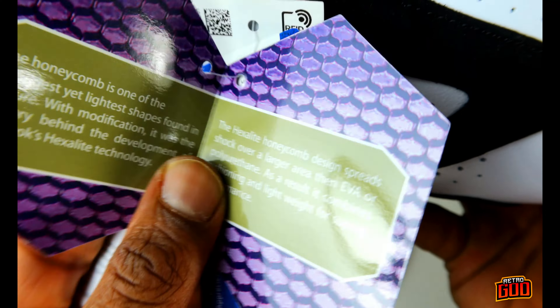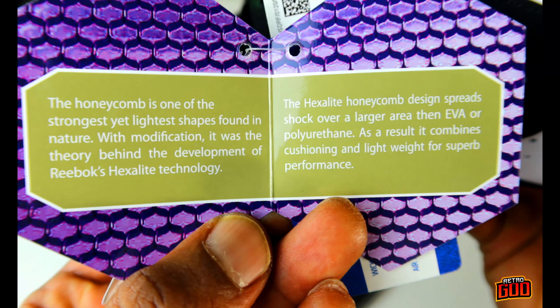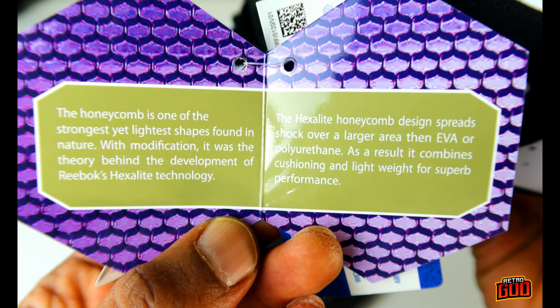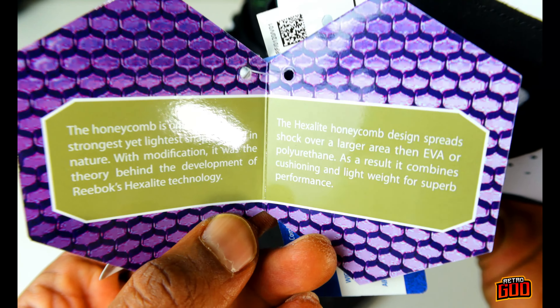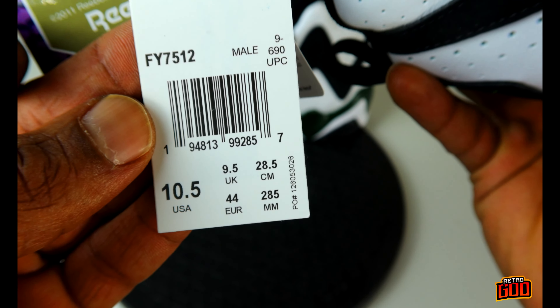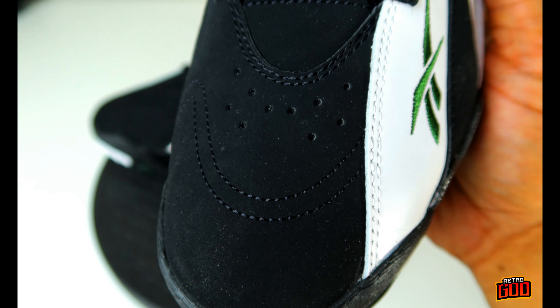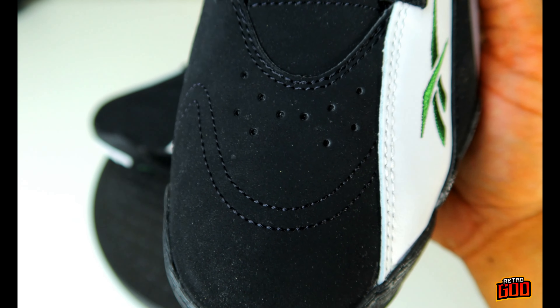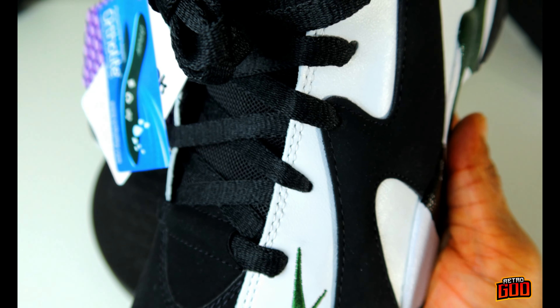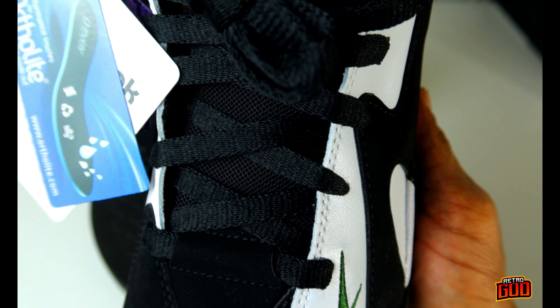There's a hexalite technology tag here explaining exactly what the hexalite stuff is. If you guys want, you can pause the video and read it. Size 10 and a half, Kamikaze basketball, RFID scan code. All new buck toe box with some nice stitching, aeration holes leading up into the eyestay section — basically punched right through the leather.